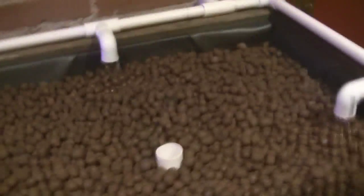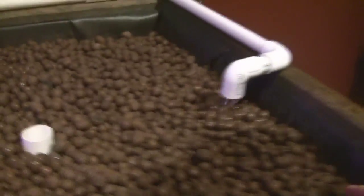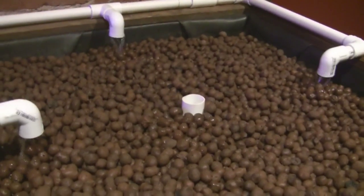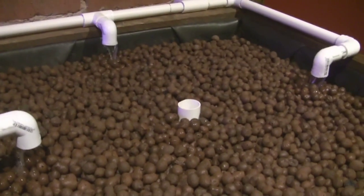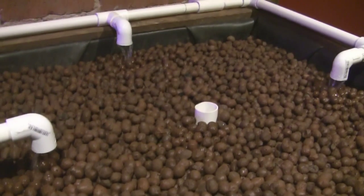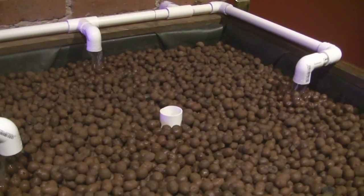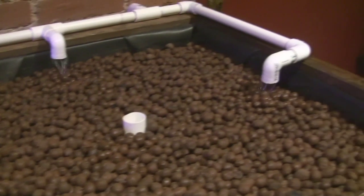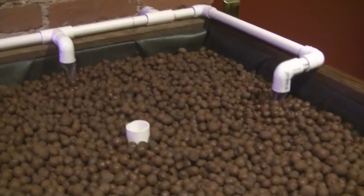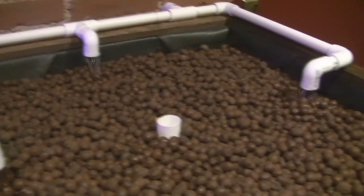Our media is in here and now we're ready to take the next step, which is dealing with the water. We need to get some nutrients in there so we can grow some plants. The next series of videos is going to be about what we call cycling the system — that is building up the bacterial colony in your grow bed and fish tank, so that the nutrients are produced by those bacteria and then the plants can grow. That's it for this time around. Don't forget to subscribe to the channel and stay tuned for updates on cycling.